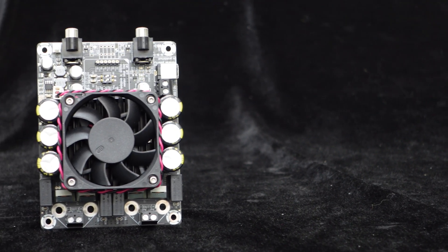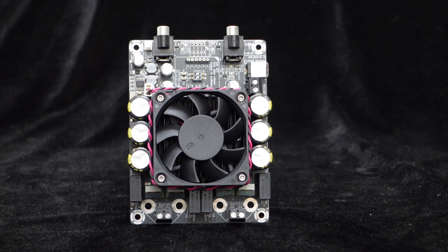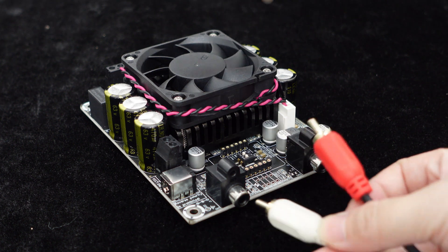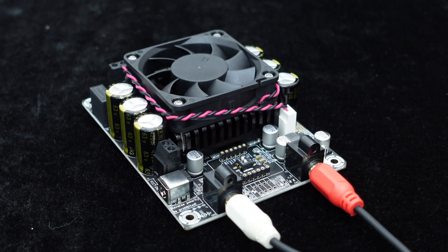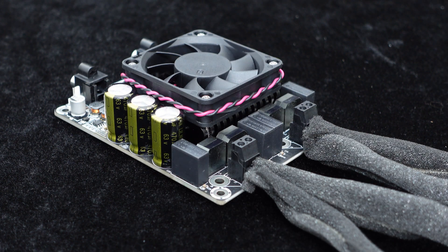When powered by DC 48 volts and with a 4-ohm load, each channel can output up to 300 watts. The board provides RCA audio input ports for quick connection to devices like MP3 players, CDs, phones, and computers. The speaker terminal is RJ128 — simply connect the speaker wires to this interface.